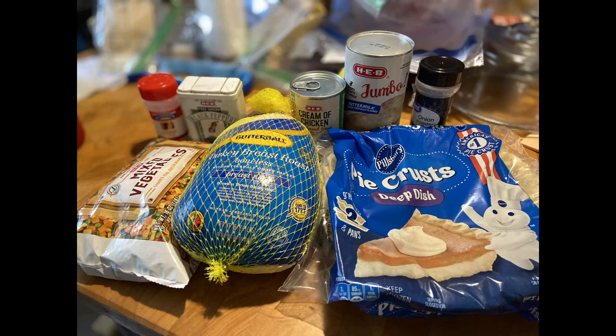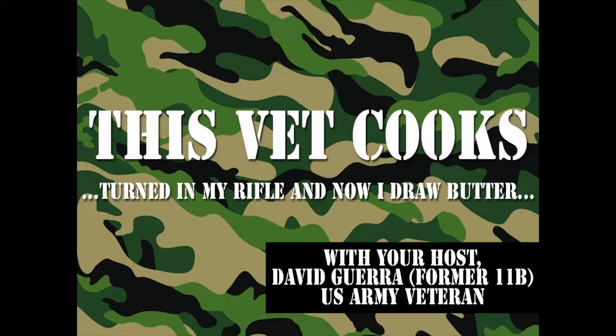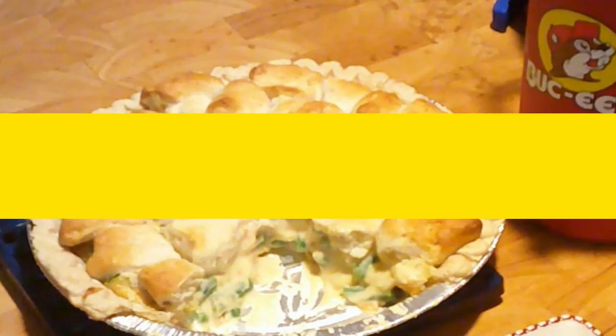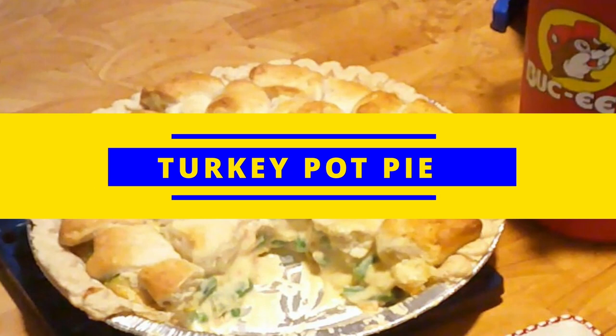Welcome back! We're going to take all of this and turn it into all of this. Hey, welcome back everybody — I'm Dave Gara, U.S. Army veteran, 11 Bravo. This Vet Cooks. And what are we doing today? We're going to go ahead and create turkey pot pie, a perennial classic. Let's dive in.